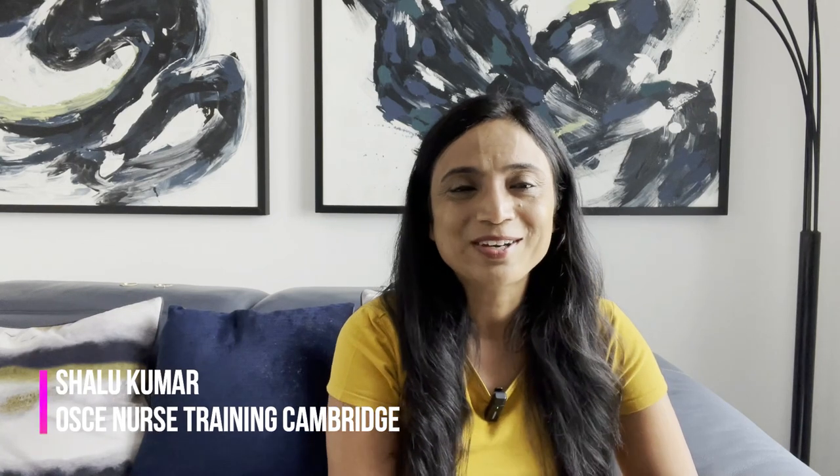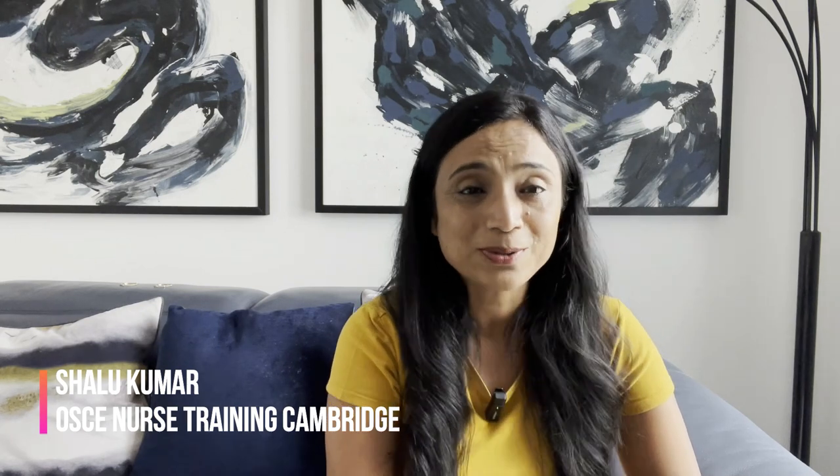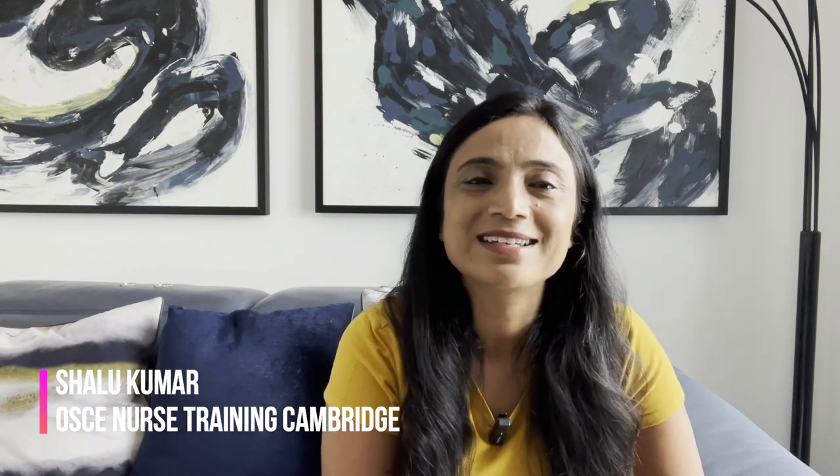Hello everyone, this is Shalu Kumar from OSCE Nurse Training Cambridge. I'm an experienced OSCE nurse trainer for the NMC OSCE exam in UK and also the lead trainer for OSCE Nurse Training Cambridge. In today's video I will be talking about one of your clinical skills in NMC OSCE exam — this time, removal of urinary catheter, which is one of your skill stations in your OSCE exam.